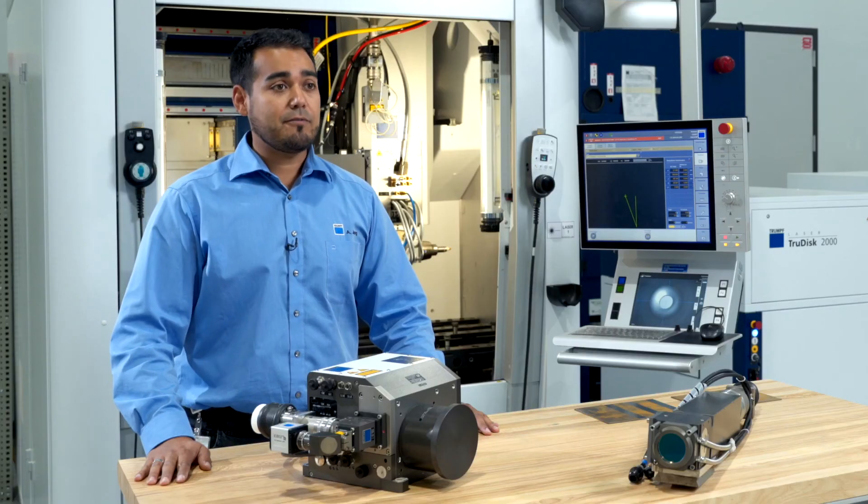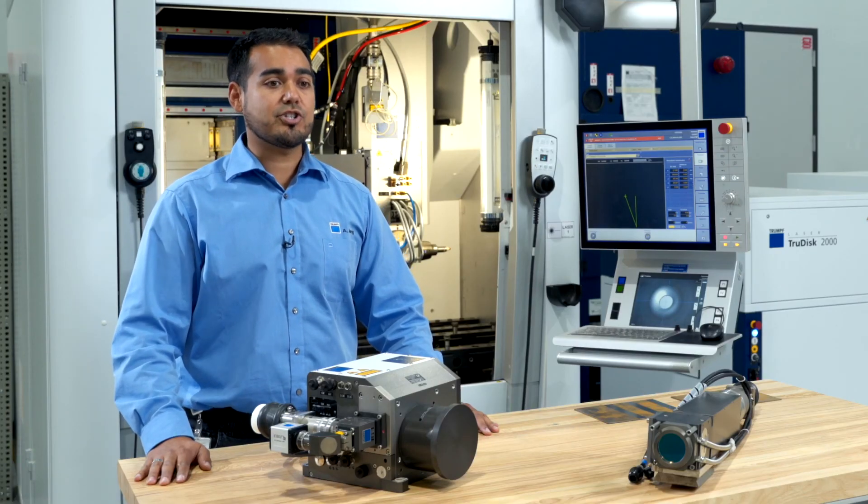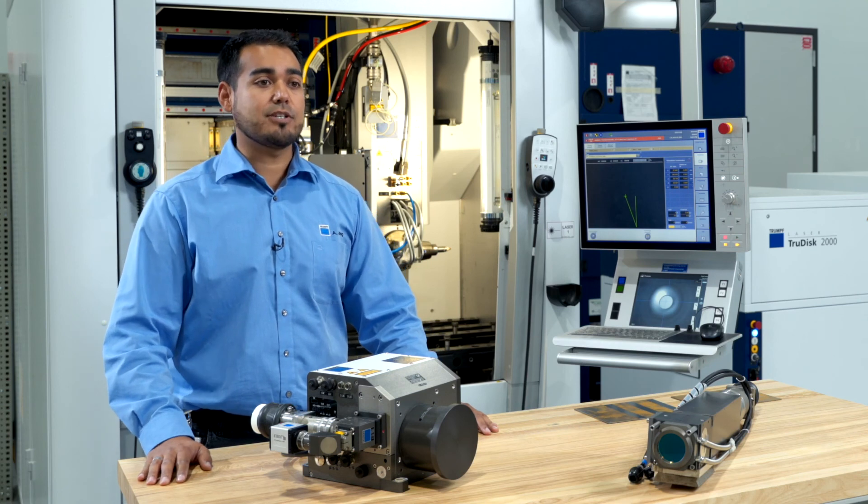Thank you for watching this edition of TRUMPF's Ask the Expert. If you have further questions, feel free to reach out to the TRUMPF Laser Application Department.